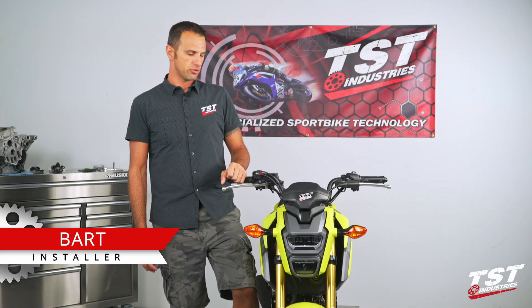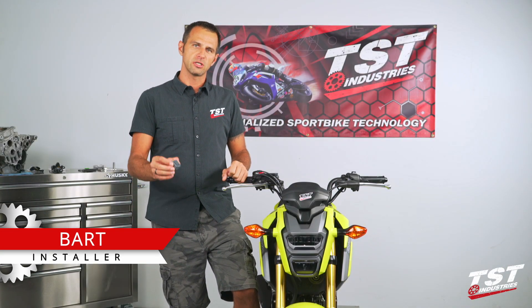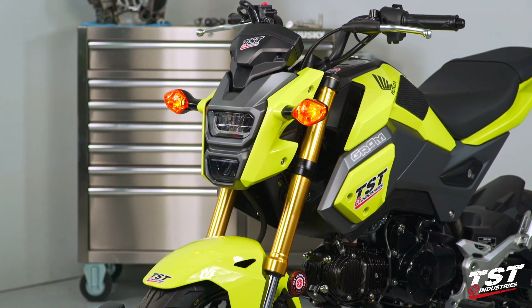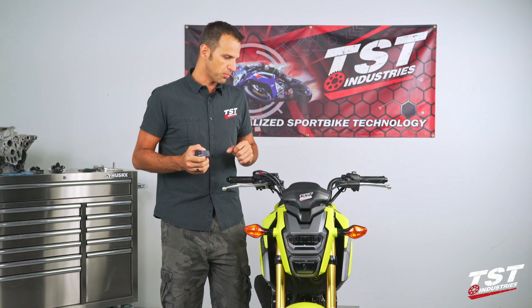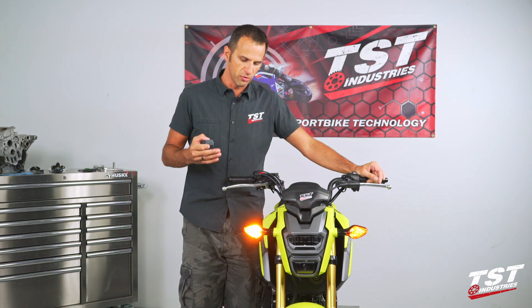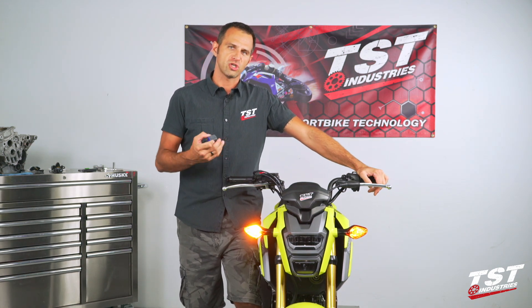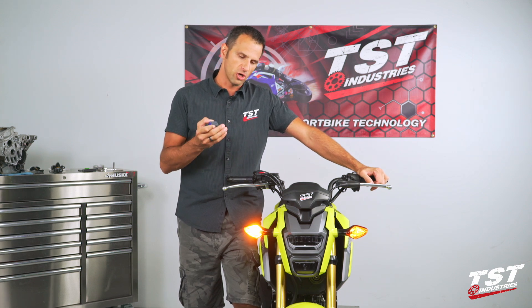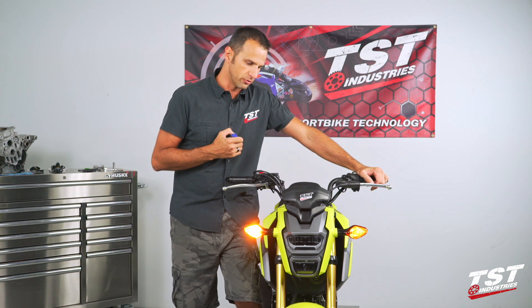Hey guys, Barton here with TST Industries. In this video, we're going to show you the installation of our Gen 2F flasher relay on a 2017 and up Honda Grom. This part cures the problem that is commonly caused by removing a set of signals or changing the signals to an LED type signal that draws much less current than the OEM signals.